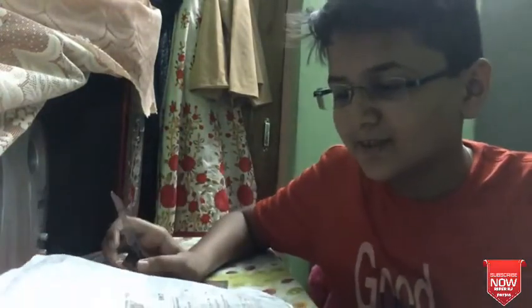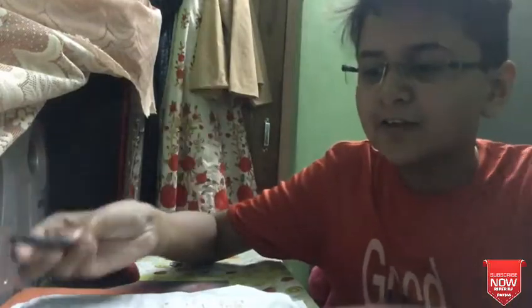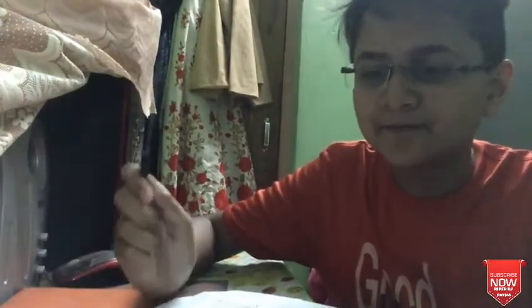Hi guys, welcome to my channel Ride RJ Patna. So guys, I've got some product from mewii that I'm going to show you. Today I'm going to show you how it is. Let's start now.